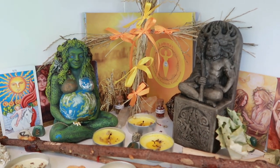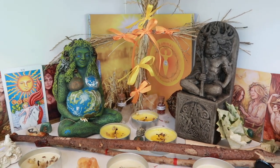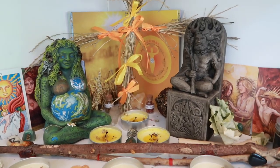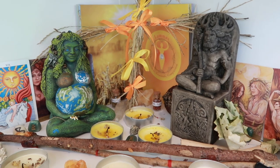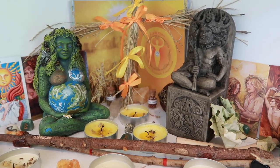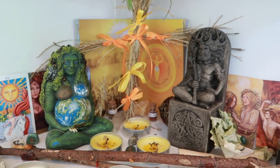Hey guys, welcome back to my channel. So today I thought I would give you a little mini tour of my Lammas or Lunasad altar this year. Just as I did with my Beltane altar a few months ago, for this sabbat particularly I feel like I've put in quite a lot of work and it's just something that I think might inspire you guys.